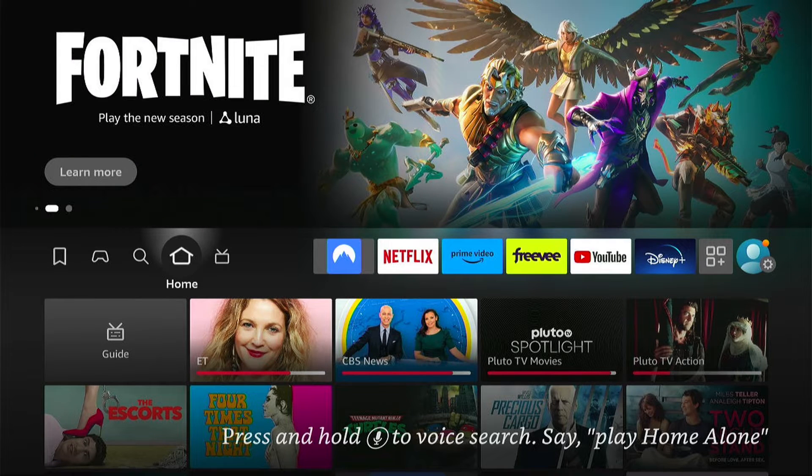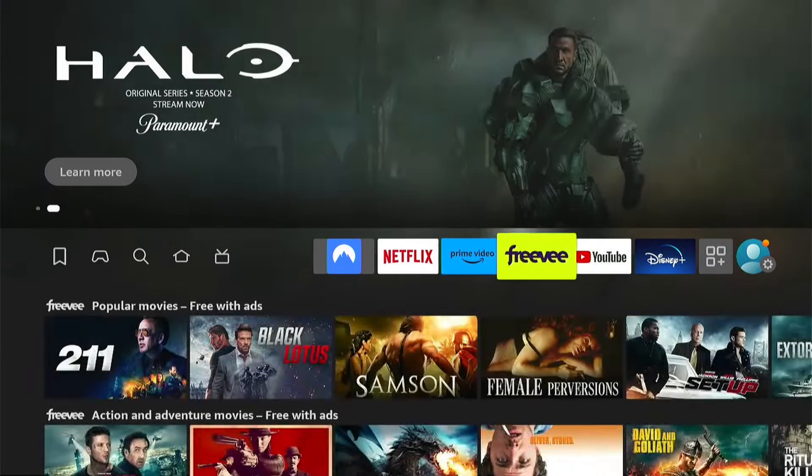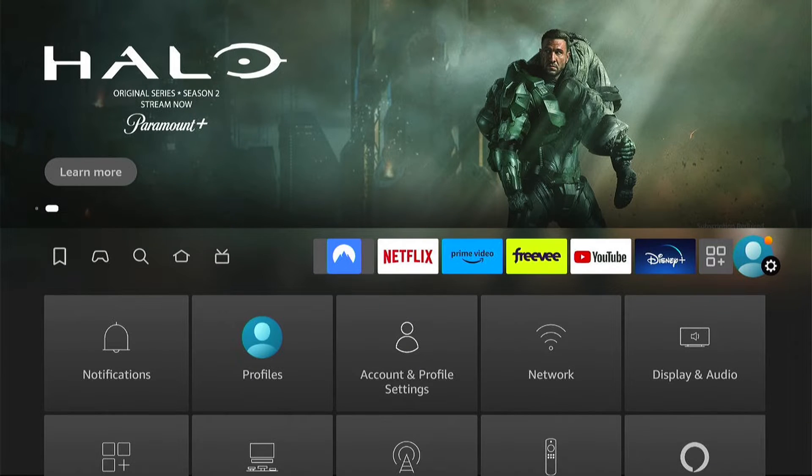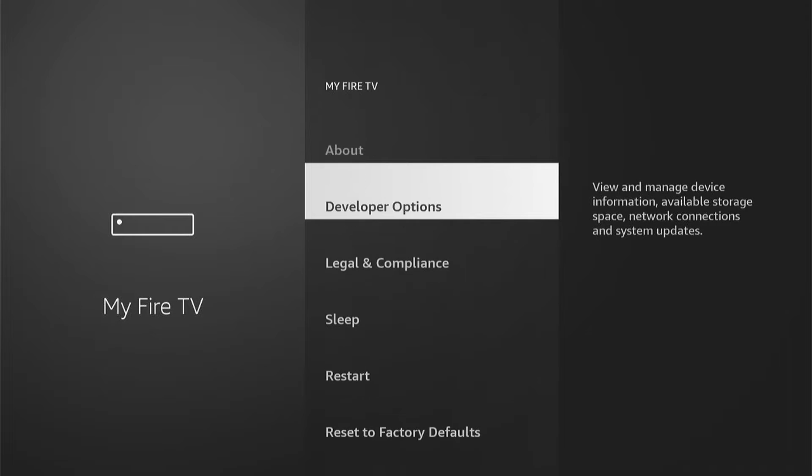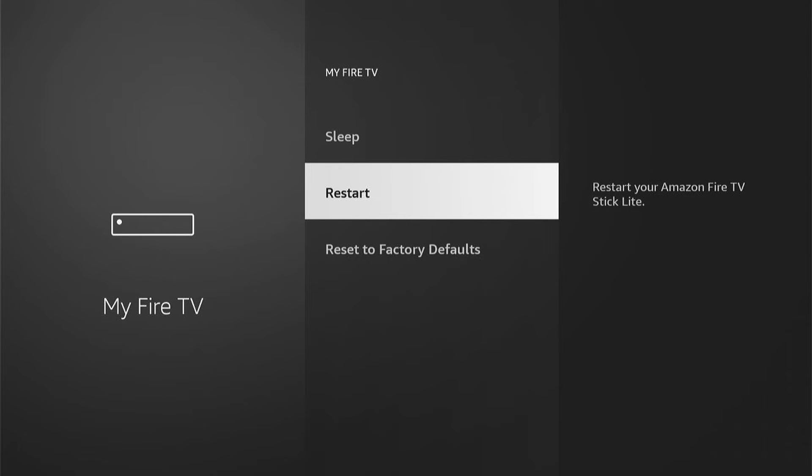So there's a few steps we need to take. First, we can head to the Fire Stick settings here on the very right, then come down and select My Fire TV. The first thing to do is restart your Fire Stick, and hopefully when you turn it back on, the Fire Stick remote will then start to work properly.